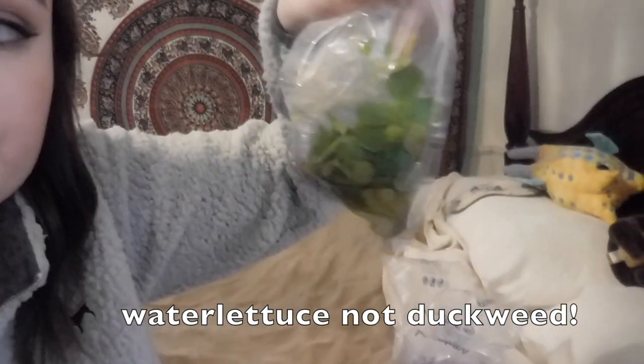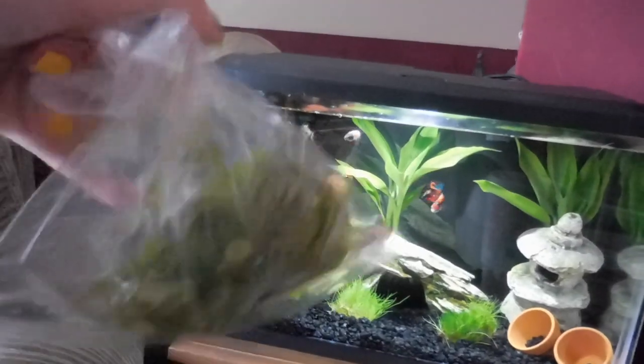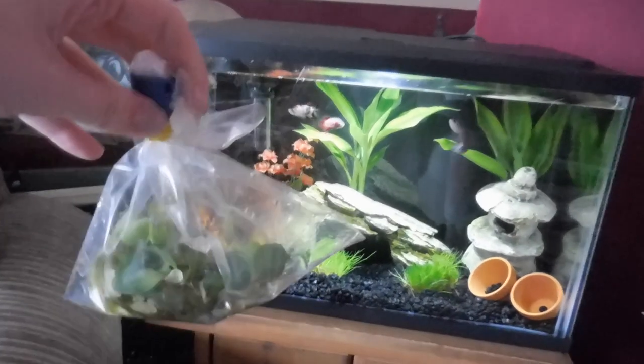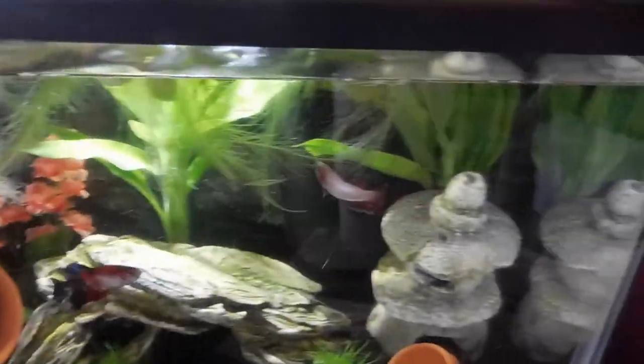And then here's my duckweed. Now I'm going to put the water lettuce in the sorority, and then some in the breeding tank. Okay, so the girls are really excited. They don't even know what to think about it. I love this water lettuce. It's amazing.